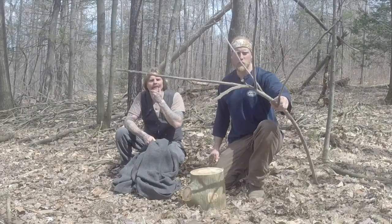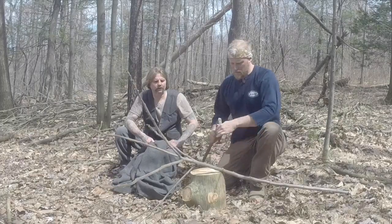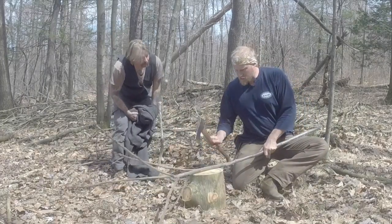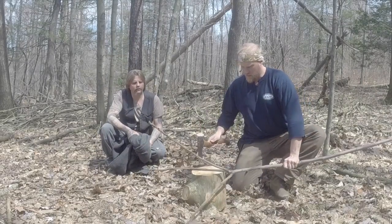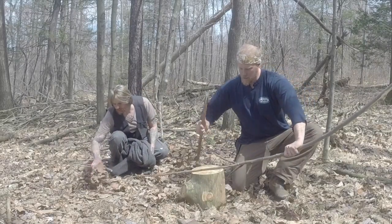Alright, so what we did — we just grabbed a stick that had all these different branches kicking off from it. I'm just going to take my axe quick and trim that down a little bit. It doesn't have to be pretty. And all we're doing here is making a rake.